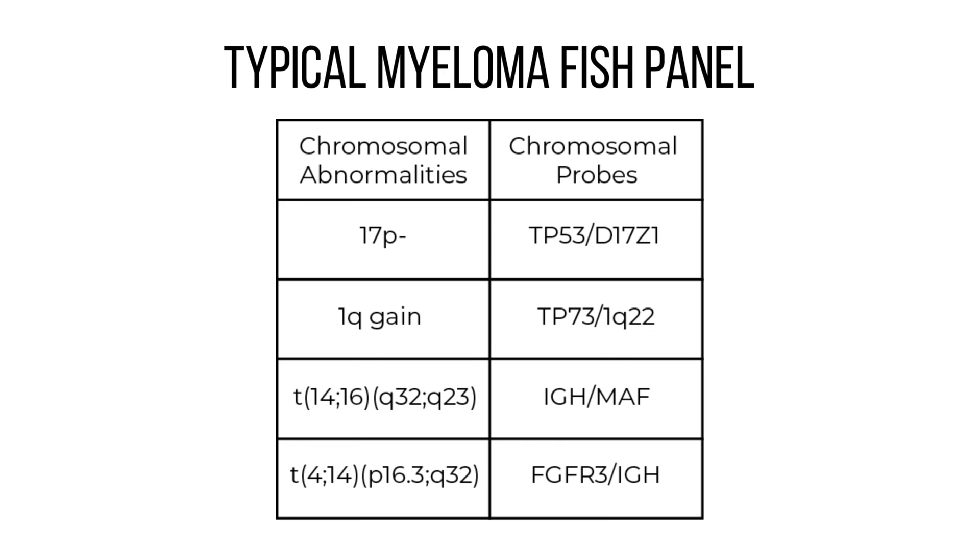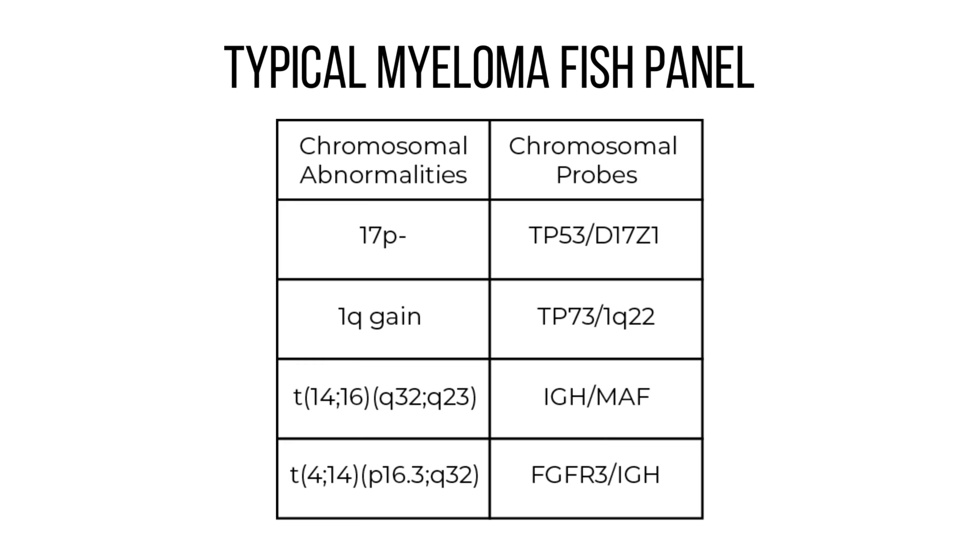It normally uses a split-apart probe where you would normally have one signal, but if there's a break you have three signals — one from the normal copy and two others. That picks up one set of lesions. Then there are copy number abnormalities like 1q gain and loss of 17p. If you do the specific translocations plus gain 1q and loss of 17p, you get most of the lesions that are important for making a prognosis.